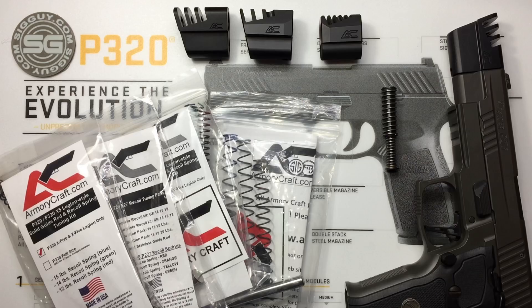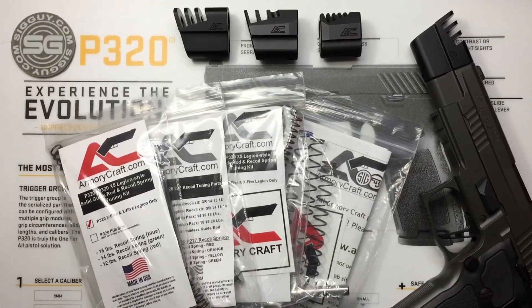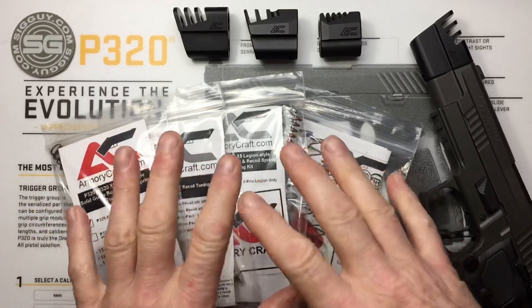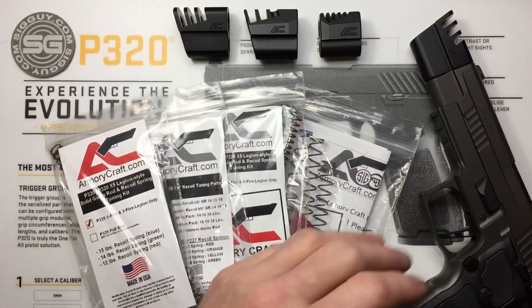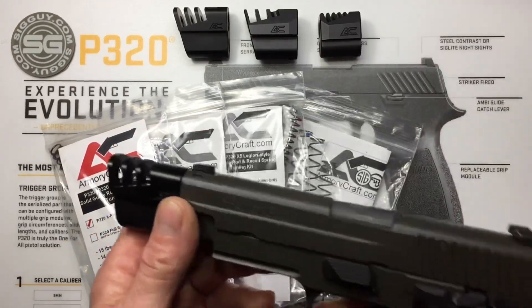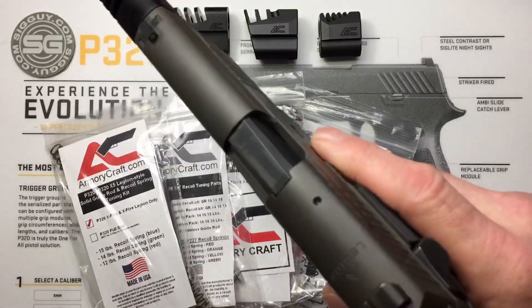Make sure fitment is perfect before your Loctite dries on your set screw. Now let's talk about tuning kits. Before we talk about the kits specifically, let's talk a little bit about the compensator, how it works, and what it does — I'm going to simplify things here.